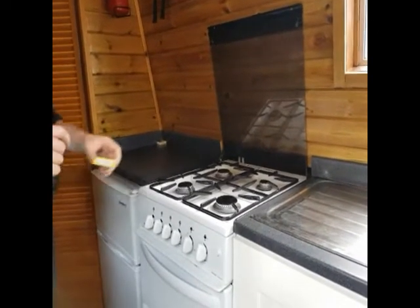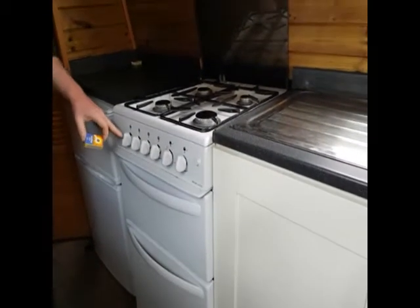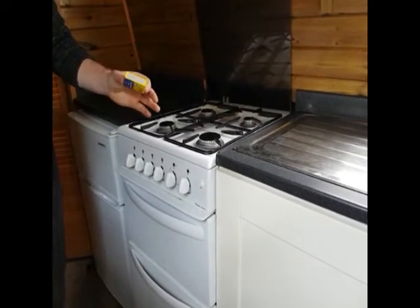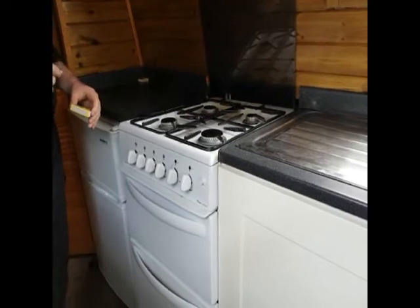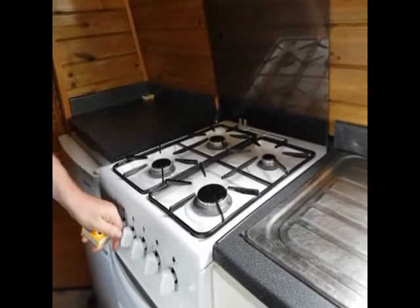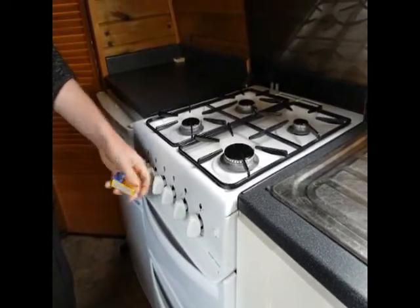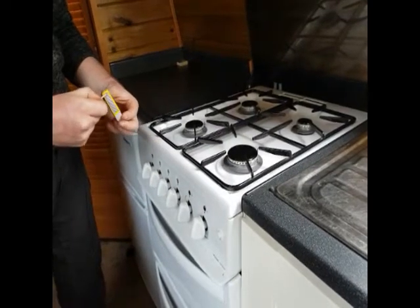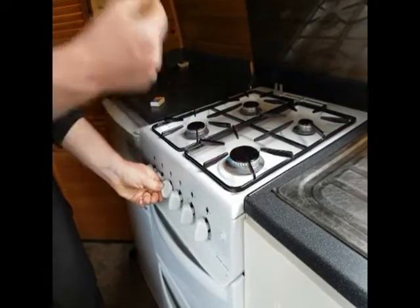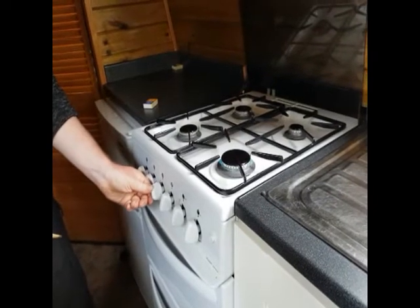Also on board the boat is a four ring gas hob and oven. To light your hob you've got your four control switches on the left hand side. You've got a set of matches on board as well and you'll need to light them manually, so please be very careful of your fingers when doing so. You've got your control switch — leave it pressed in for a few seconds before and after lighting, then light up with your matches. Once it's lit, keep it held in for two seconds and then you can release.